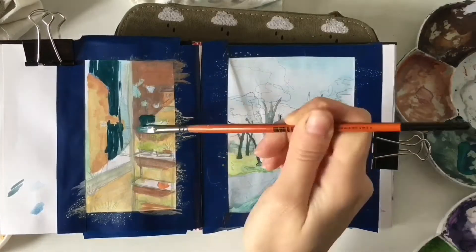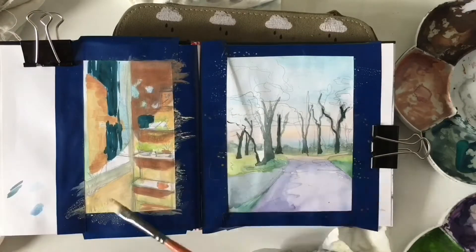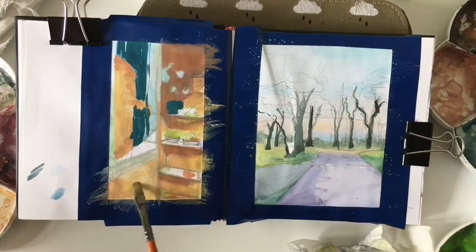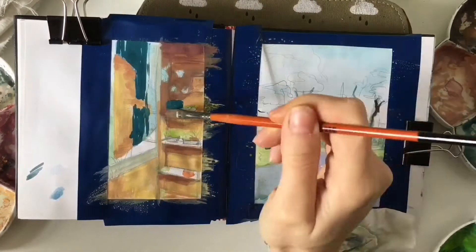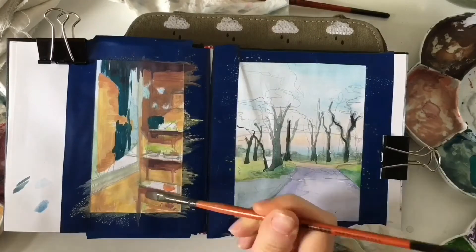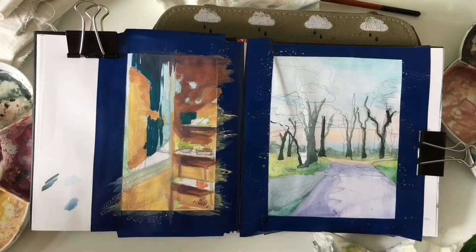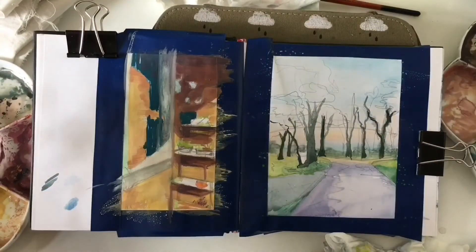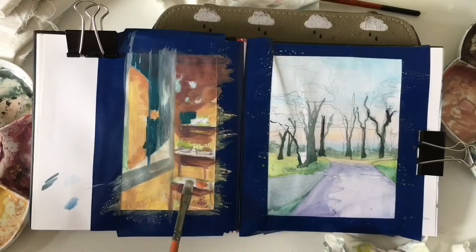I noticed that along with getting better in art, I get better at taking pictures, because now I know more about composition and viewpoint. The same goes the other way — taking pictures helped me improve in art and in live sketching. I learned how to turn the 3D world into 2D to make it easier to sketch. For example, I can first point the camera at what I see to set clear boundaries for the area I want to draw.